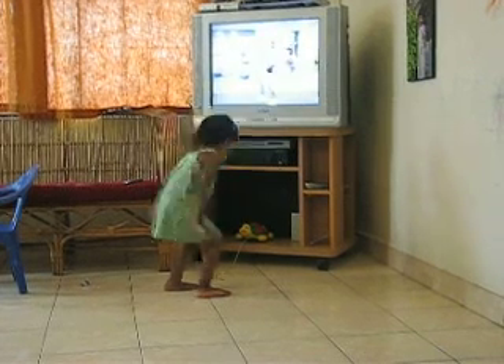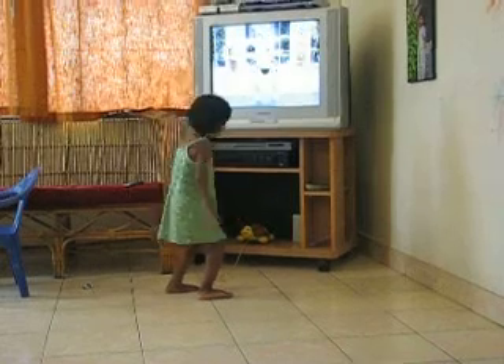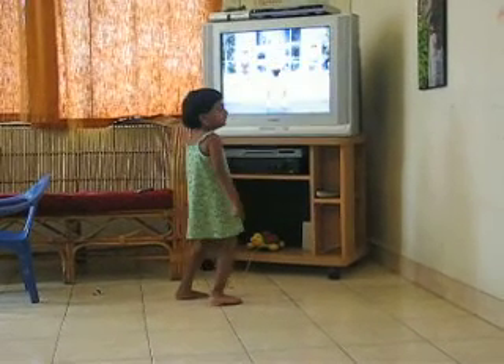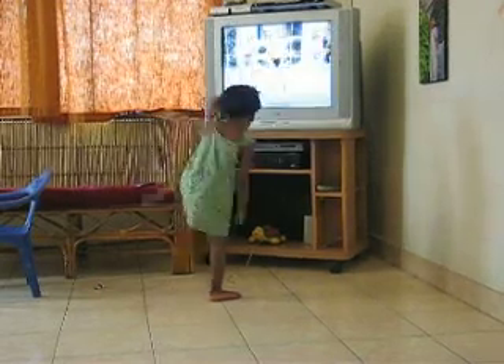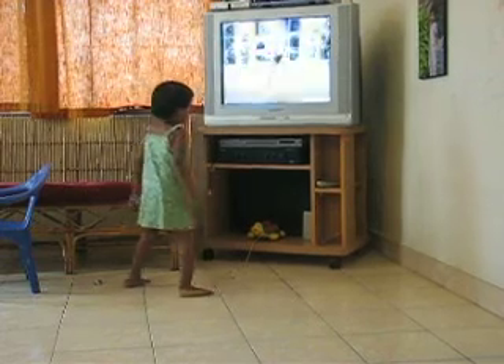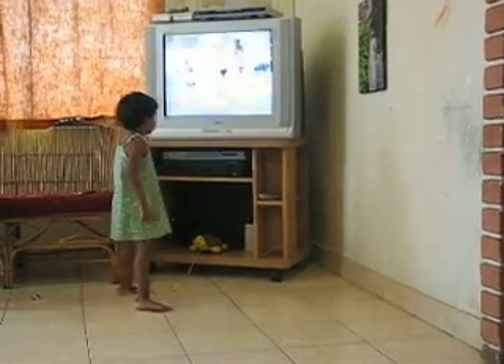Now we're back on. Watch that, a little more. And we're going to lift to the left. And up. Up. And lean. And we'll spread. Five. Up. Seven.